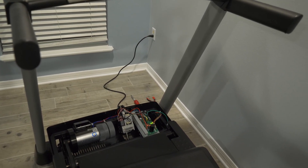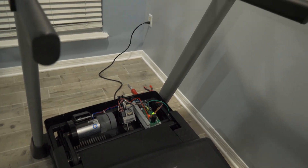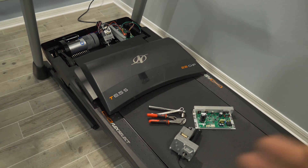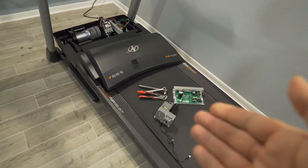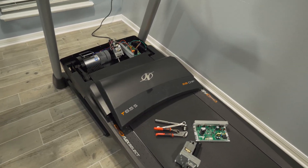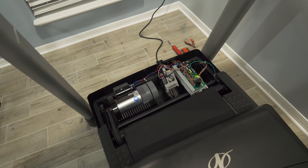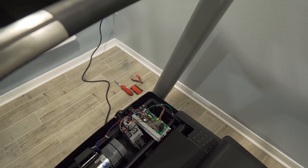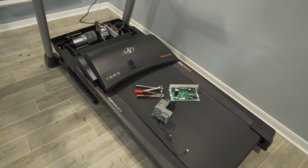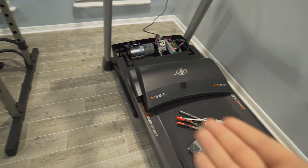Initially, about two months ago, I got in contact with their support. I sent them a video of this exact behavior and they said it's the incline motor. Being a warranty service, they sent it the slowest way possible — it took two and a half weeks to get the incline motor here. So that's two and a half weeks of me not using it. I replaced the incline motor, and the whole time I'm thinking: I'm not a treadmill technician, why am I replacing an incline motor?